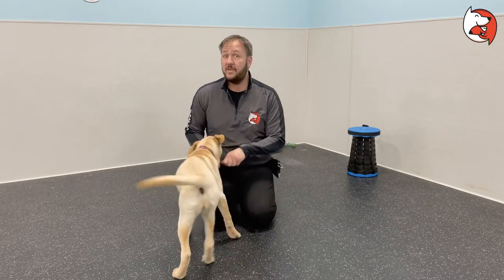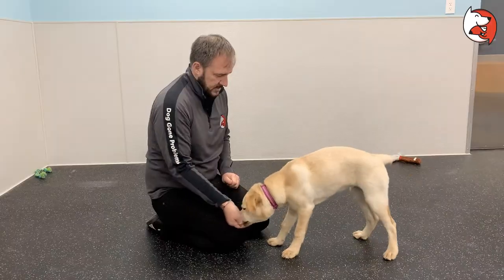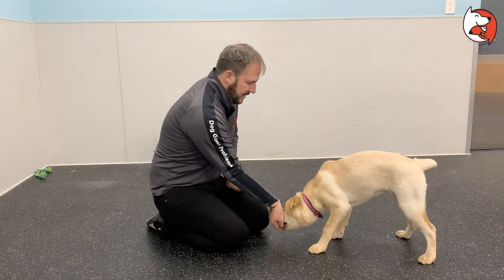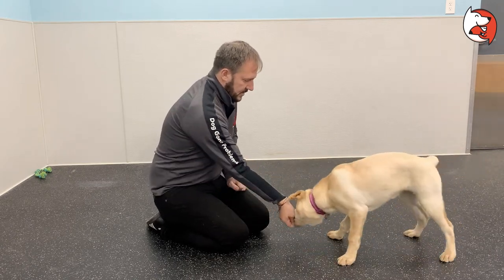I'd like a little bit more neck tuck though — nice, that was part of one. If your puppy gives you what you want, make sure you mark that and give them the reward, even if it's accidental. They didn't mean to do it — doesn't matter, that's what we're looking for. Nice — I'm not sure why I keep saying it so weird, but 'nice' is the marker.